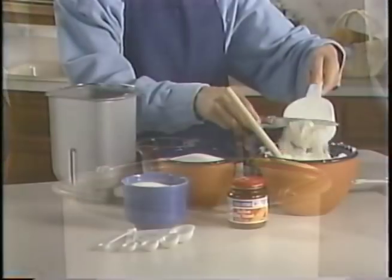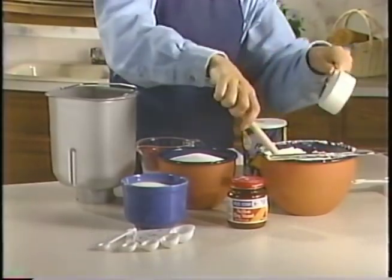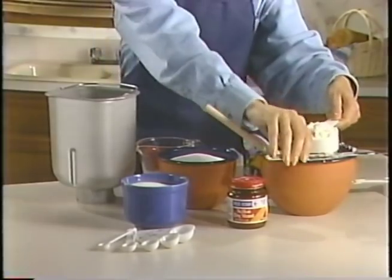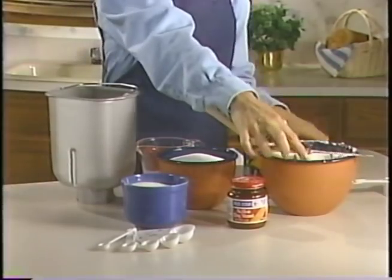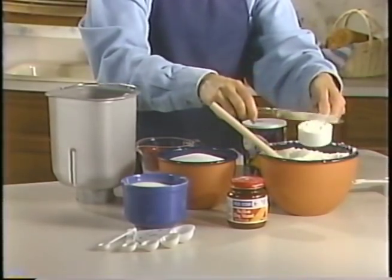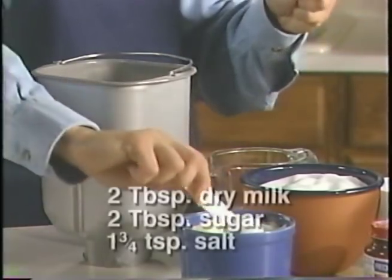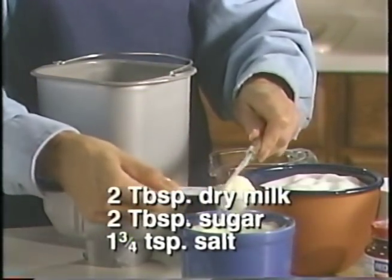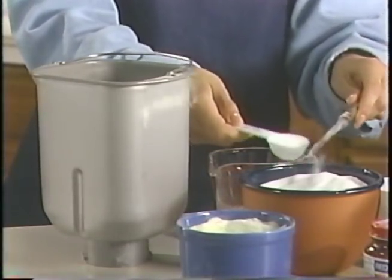Our next step is to add two and three-quarter cups of bread flour. Don't use all-purpose flour, self-rising flour, or cake flour because poor results will be obtained. It's very important to measure the dry ingredients accurately. We suggest that you spoon the flour into the dry measuring cups and then level it off. Then add two tablespoons of dry milk, two tablespoons of sugar, and one and three-quarter teaspoons of salt to the bread pan. The tablespoon and teaspoon measurements should also be level.